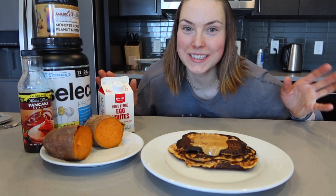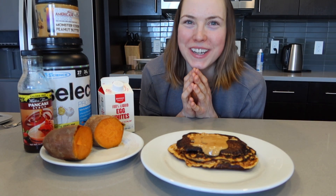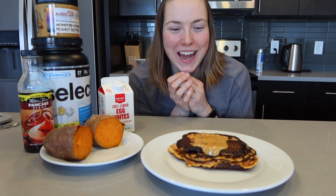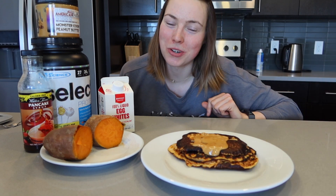Okay, so now I have my amazing sweet potato pancakes with all-American peanut butter, and I'm going to enjoy this. I hope you guys have an awesome day — let me know if you make it and what you think. Otherwise, please like this video, and if you want to subscribe, that'd be awesome too. Bye!